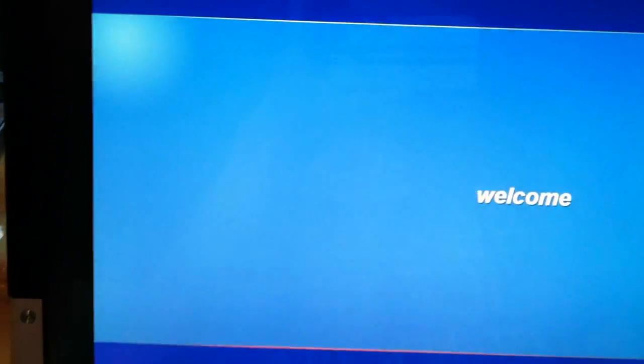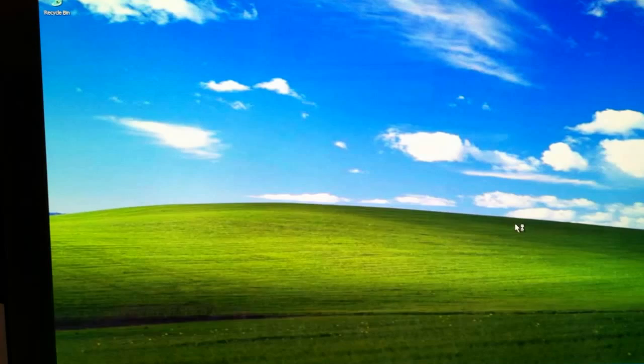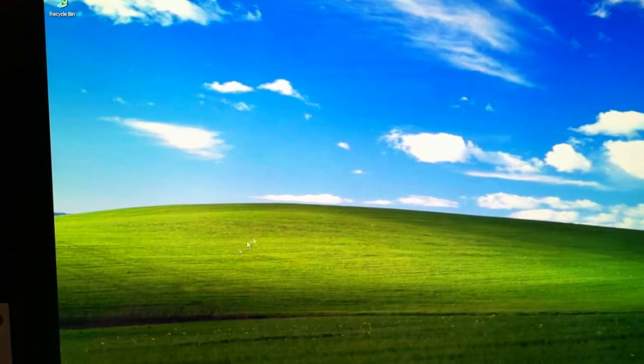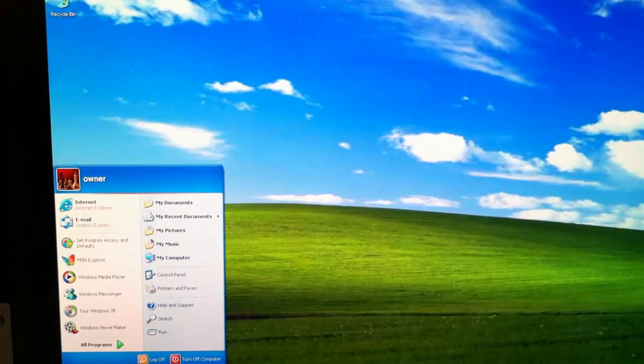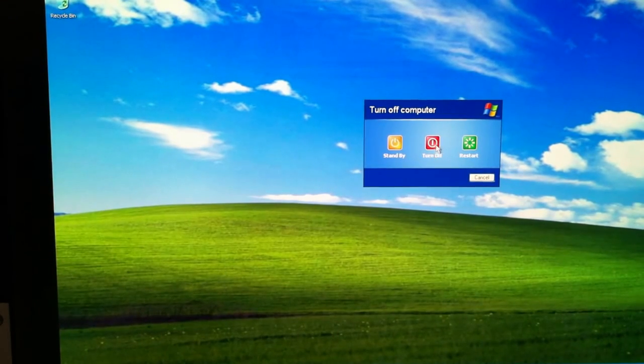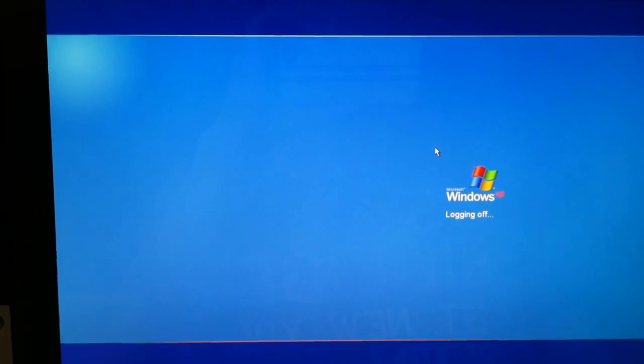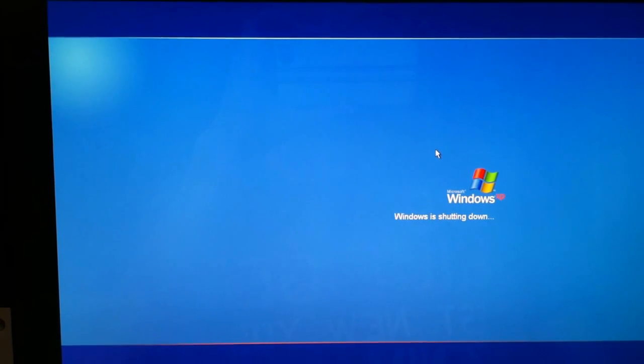It should be in by now. It's not bad, but I think it's a little slower than Windows 7. I'm going to shut down. It's taking a bit of time.